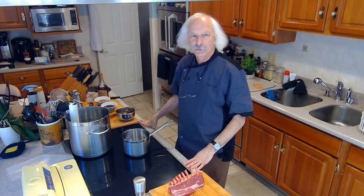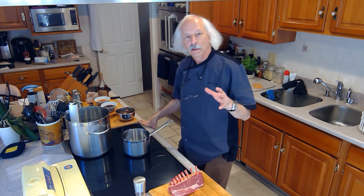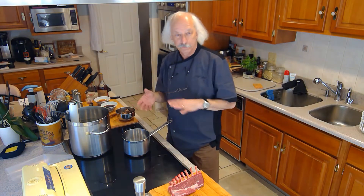Today we're going to make a rack of lamb using the sous vide technique, which is slow cooking in a water bath and then searing it at the end to get a nice beautiful crust on it. And then we're going to make a cognac sauce to go with it.